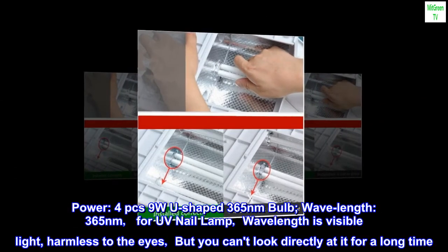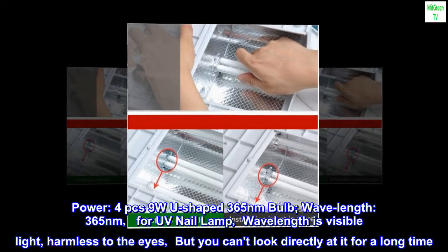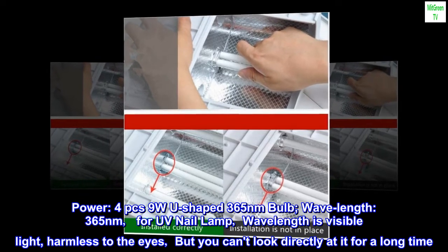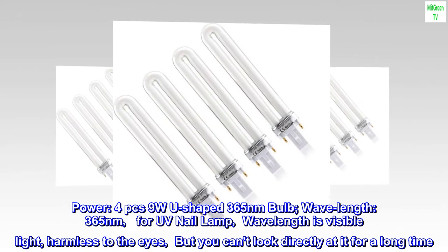Power: four PCs 9W U-shaped 365 nanometers bulb. Wavelength: 365 nanometers, for UV nail lamp. Wavelength is visible light, harmless to the eyes, but you can't look directly at it for a long time.